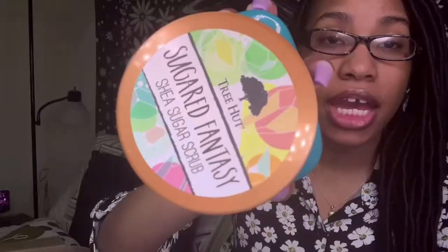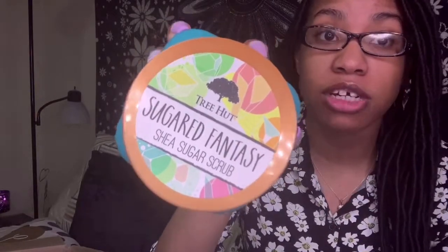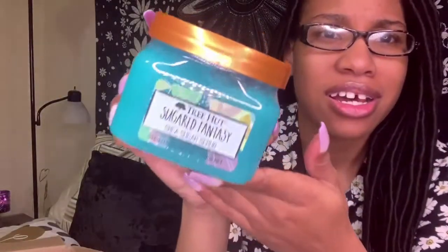The next one I got is called Sugared Fantasy, and it's also a Shea Sugar Scrub. The packaging is really nice — I love the different colors. It definitely reminds me of summertime and tropical vibes. The scrub itself has a very unique color — I don't have any skincare products that look like this. Let's see how it smells. Wow — this one definitely smells a lot more out there than the lavender. It's not too sweet, but you can tell it has a sugary scent. It kind of reminds me of sweet tarts. I cannot wait to use this.